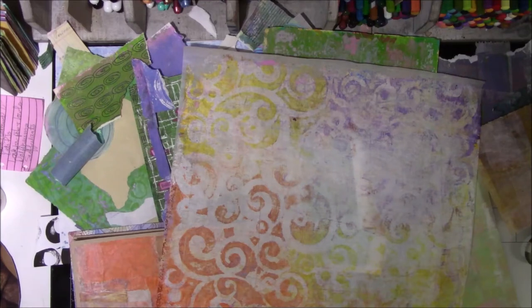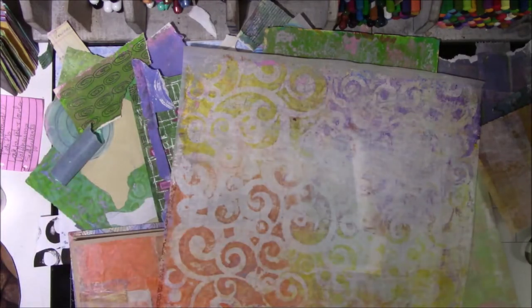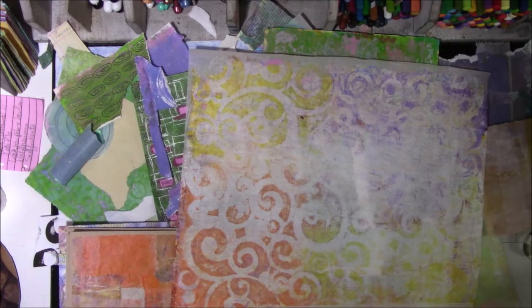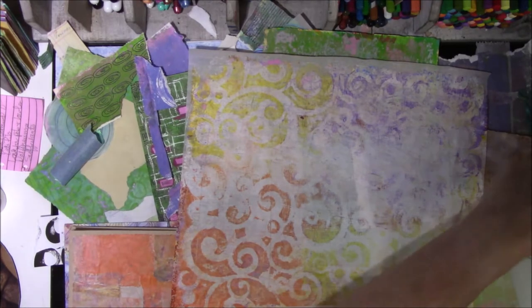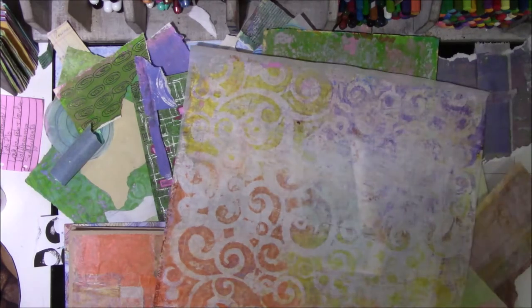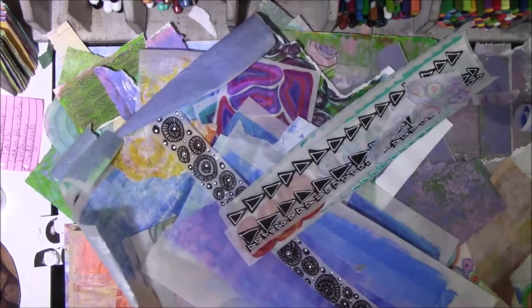Hey everyone, this is Vicki from Messy Table Studio. I have a big, huge mess. This is why my YouTube channel is called Messy Table Studio. If you could only see the sight — I'll drag in all the stuff and show you what's on the desk so you understand why my YouTube channel is called this. Because this is on the sideline, all the stuff I pushed to the sides — you didn't see it.